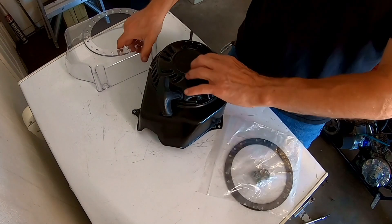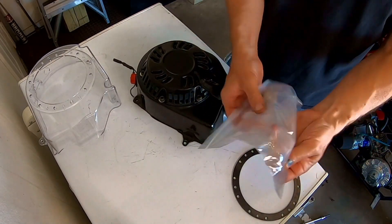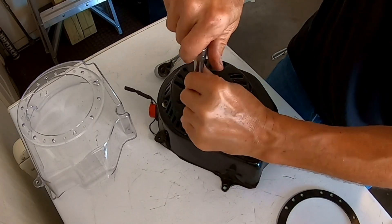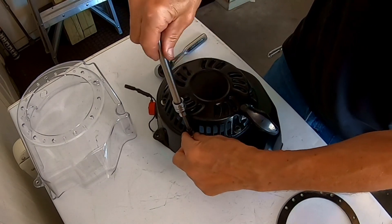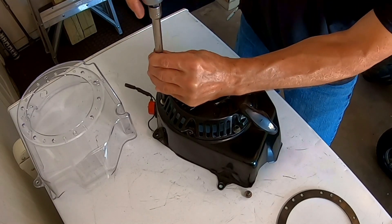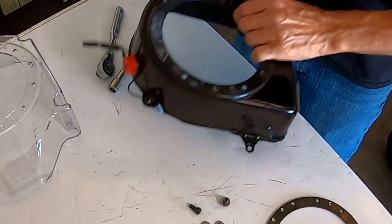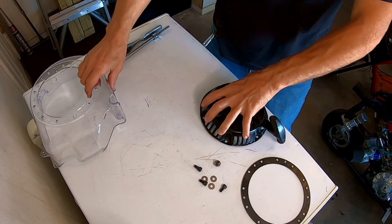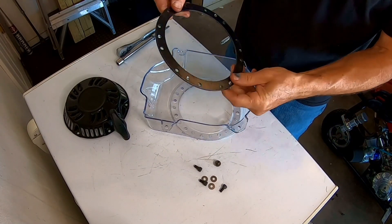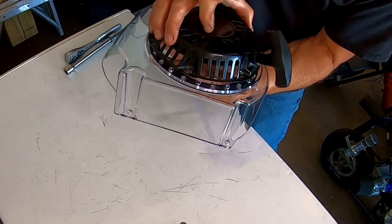Yeah, this thing is nice because it comes with a lot of mounting hardware. But I won't have to use these because I have all my Allen bolts I'm going to put on here. Pop this recoil off. All righty. Now I go ahead and install this plate that comes with it so you can bolt the hardware to it, on where I want my starter to come up at.